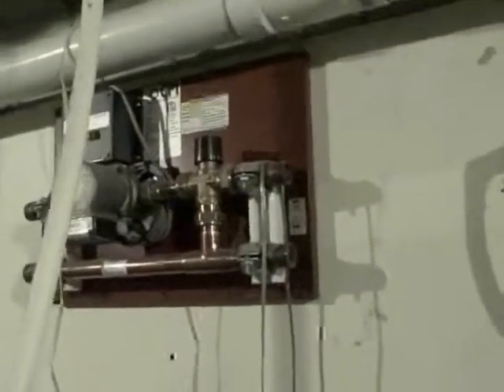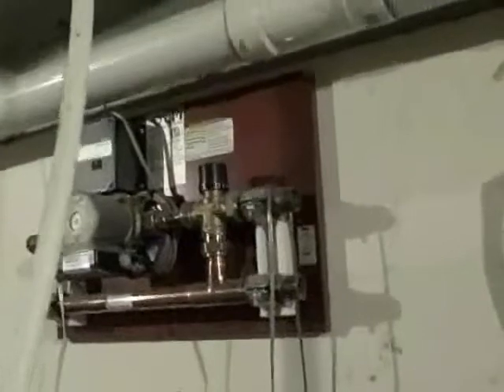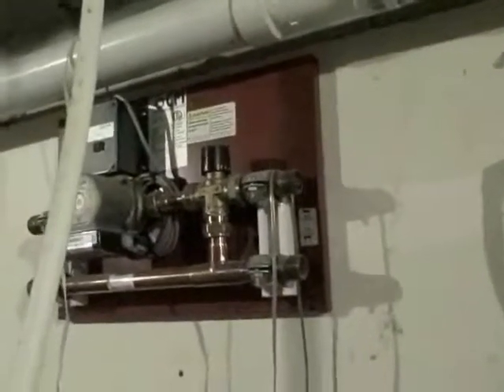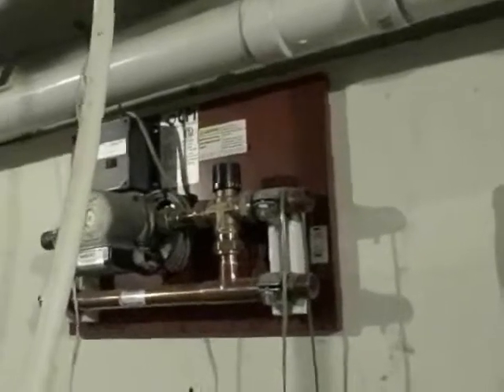Pump number four is a bigger pump, as you can see — it is different. The big one for the basement and pump number four. The upstairs, the second floor, is fully done with PEX tubing — it is hydronic heat in the floors. You can see this pipe right here goes through. There is another pipe that has not been completed, and these go upstairs.